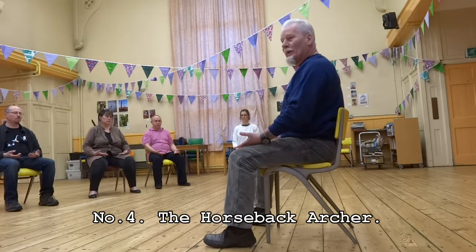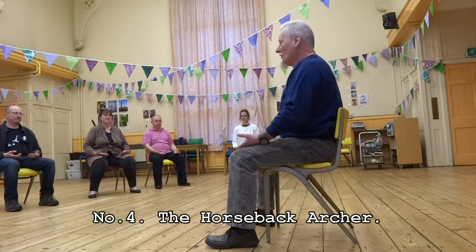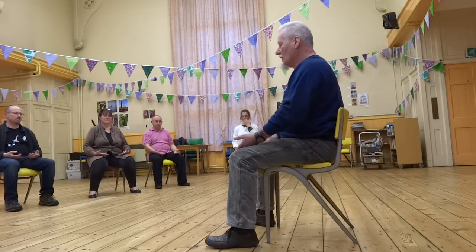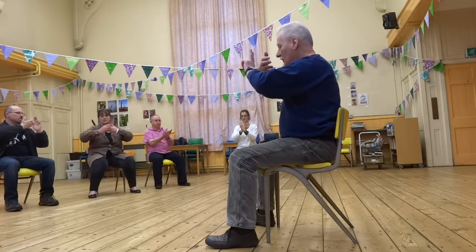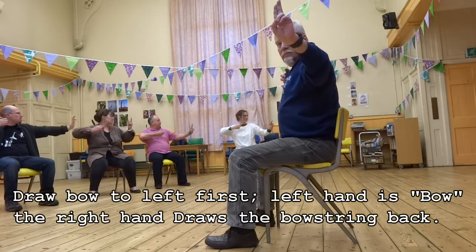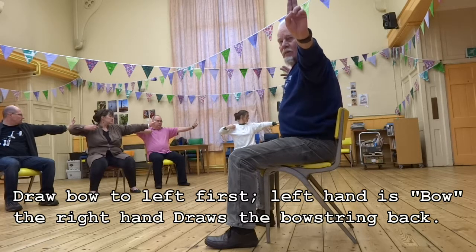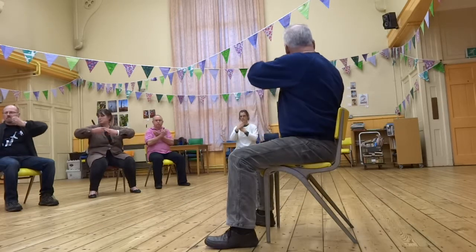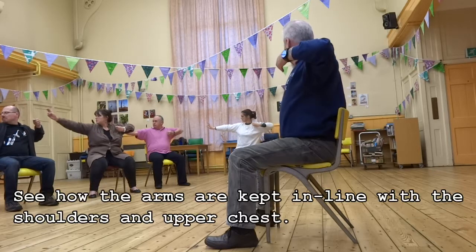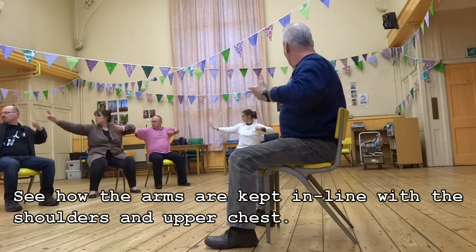That takes us to number four, which is the horseback archer. Conveniently, we are sat on our four-legged horse. From the basic position, make your bow — left hand in front — draw the bow and pull it to the left, stretching a little bit at the end of the motion as though you're fully pulling the bow. Release the arrow. Dissolve the bow. Right hand in front — stretch, release the bow, dissolve the bow.